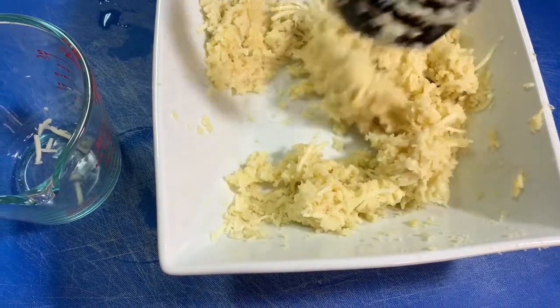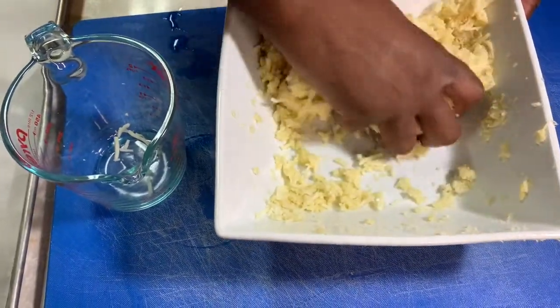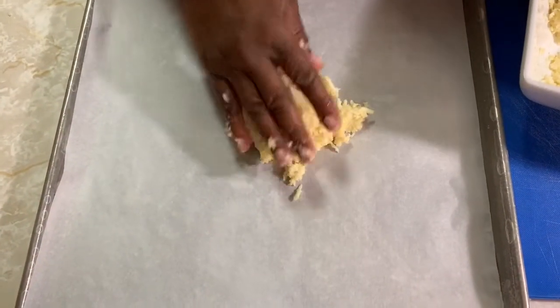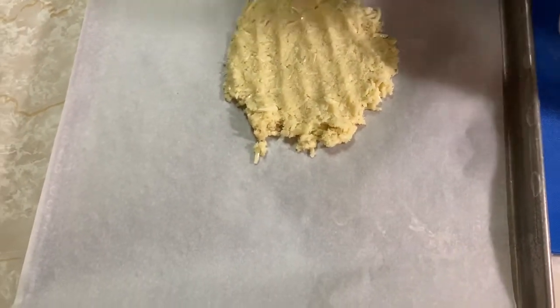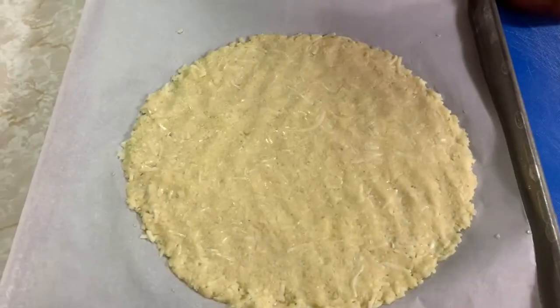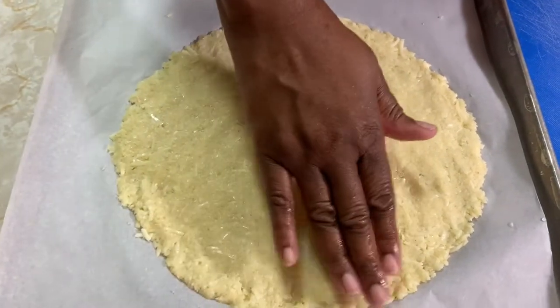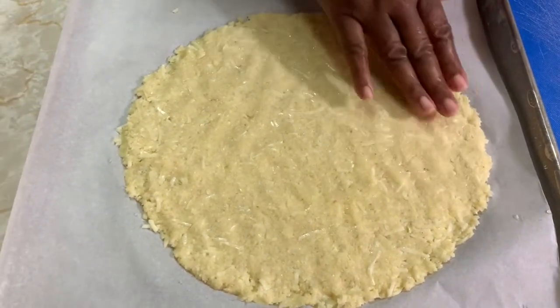Now I'm gonna get in with my hands and mix it all together. I'm gonna form a ball here and put it on the parchment paper, then smash it into a round shape like a pizza. This is how the pizza looks — I just smashed it. I love thin crust pizza, but if you want it thicker, you'll probably need to grab two cauliflowers because one gives you about one nice medium-size pizza.